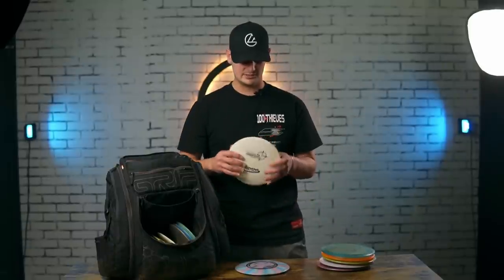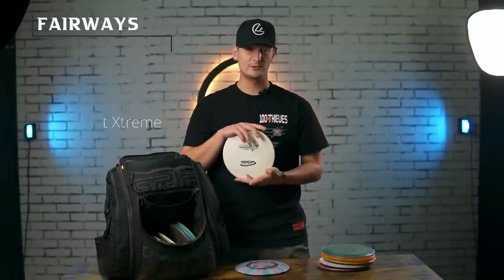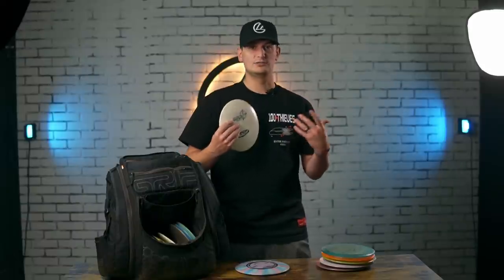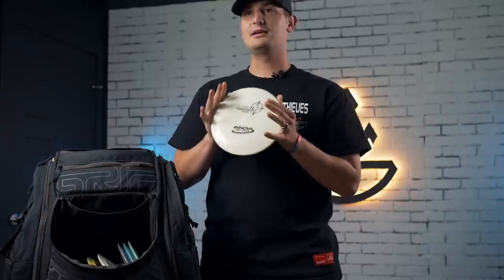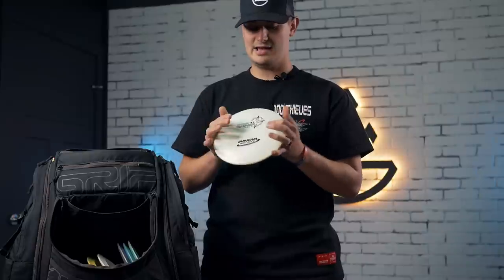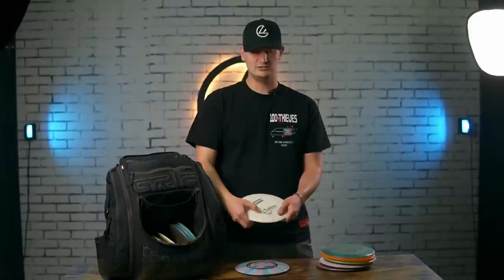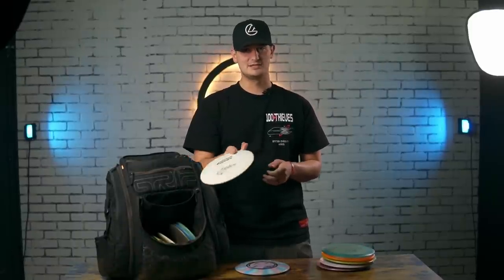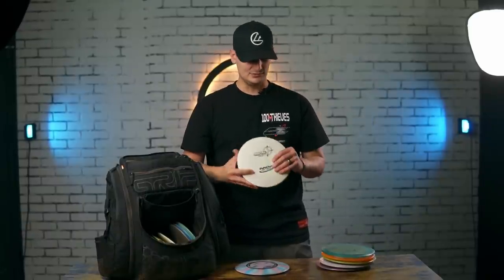Another signature fairway I've always loved and always carried is the TL. This is a super underrated fairway. People always love the T-Bird — if you watch pros throw T-Birds, that's probably what a TL will fly like for you. I can rip on it flat and it just goes dead straight. It flies similar to my Thunderbirds but is a little more controllable — it almost feels like a mid in my hand. This one's still relatively overstable, so if I throw it flat it will fade at the end. It's just that super controllable fairway driver. I absolutely love it — I even like it for forehands now, where I can get it to flip up a little and still come out super controllable.